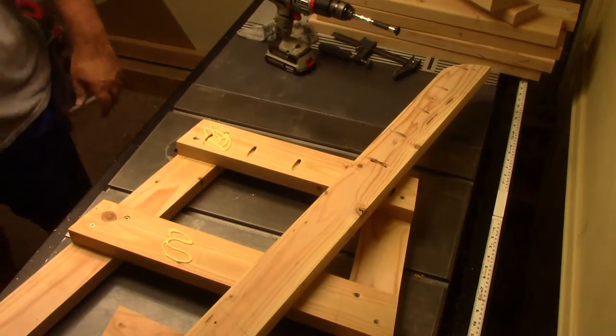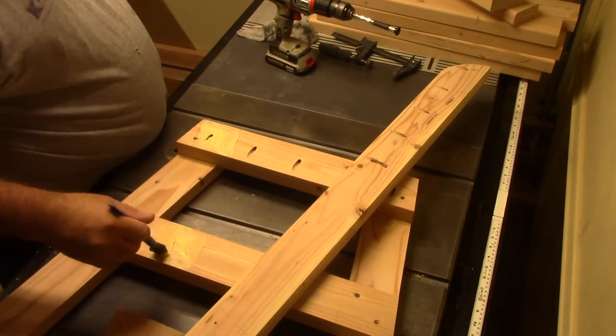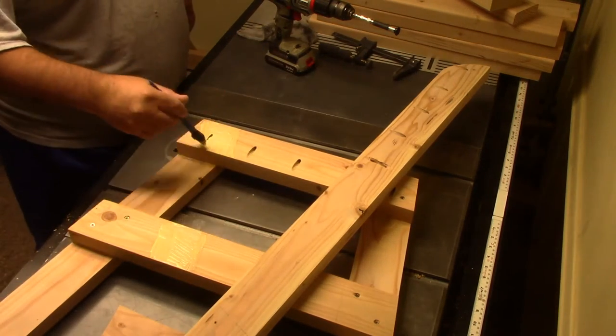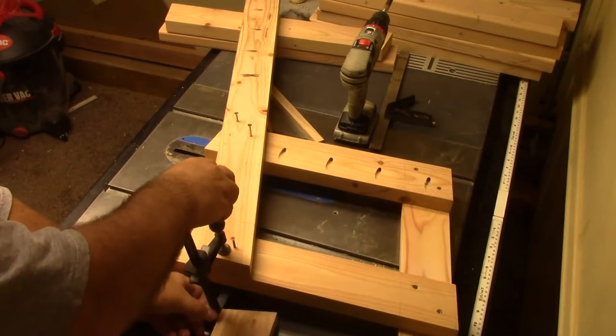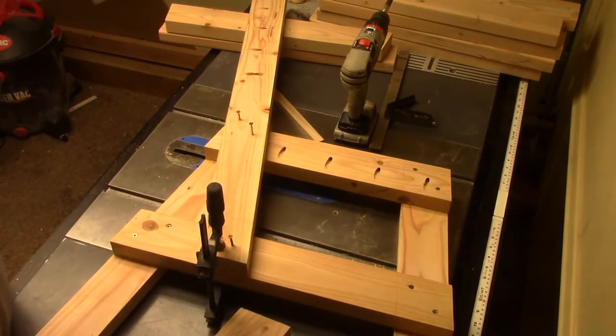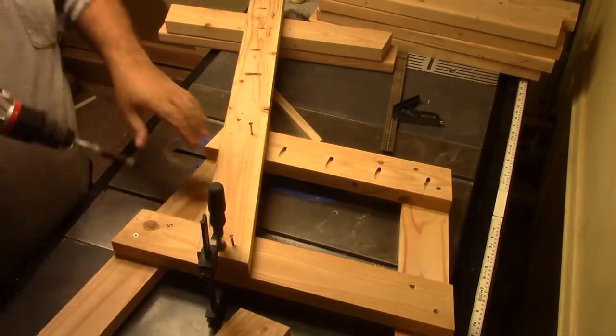Jay Bates' plans call for everything to be cut at either 90 or 15 degrees. My legs and leg braces are at a 10-degree cut, while the backrest is still at a 15-degree angle. Everything else is at 10 degrees.